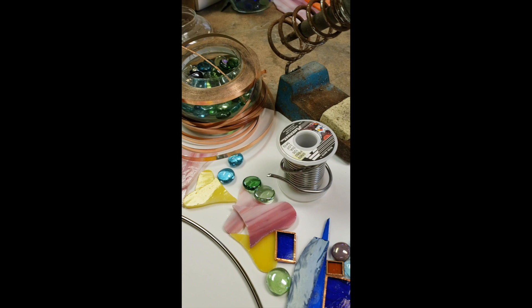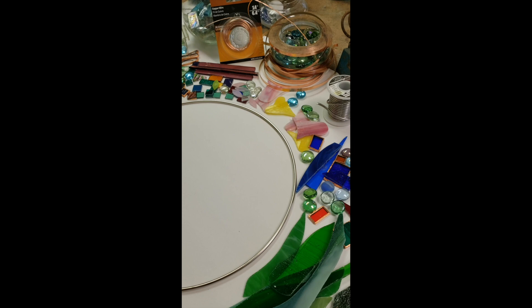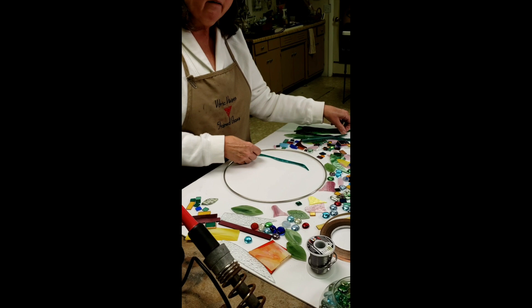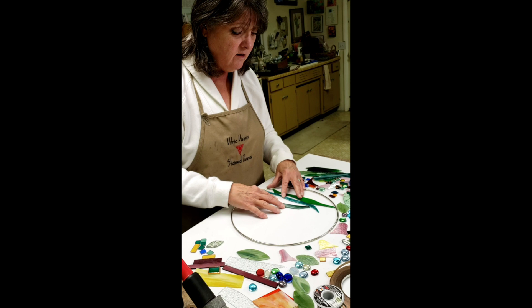Solder — we'll go over the difference between solders and how to use them, and I'll teach you how to solder your stained glass piece. I'll have many tips and tricks to show you along the way. When you're designing, I'll be there to help you know how to build a good strong piece and to answer any questions you have concerning your design.